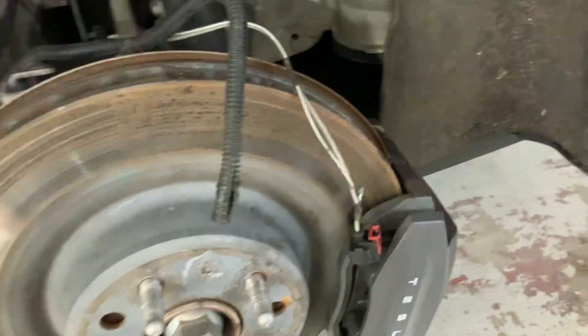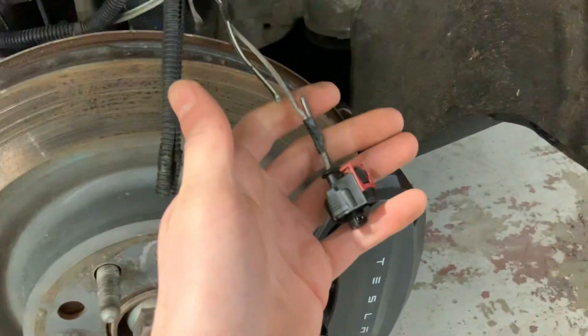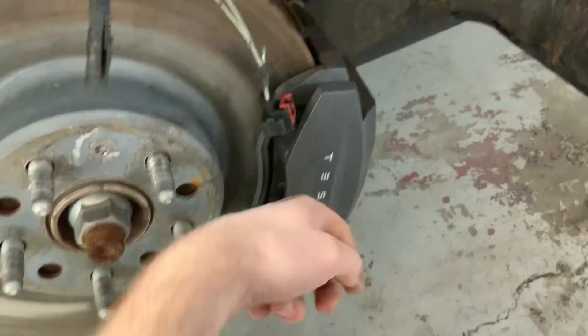Hey guys, Jordan here, working on a Model S with a parking brake failure.